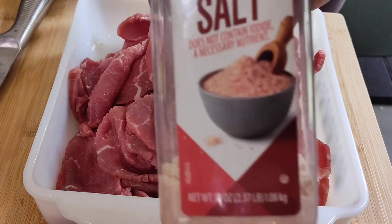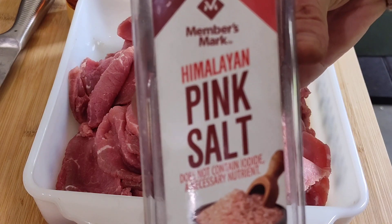I'm going to coat this with honey, salt, and black pepper.